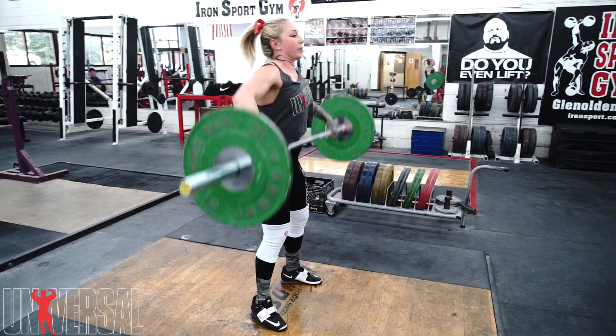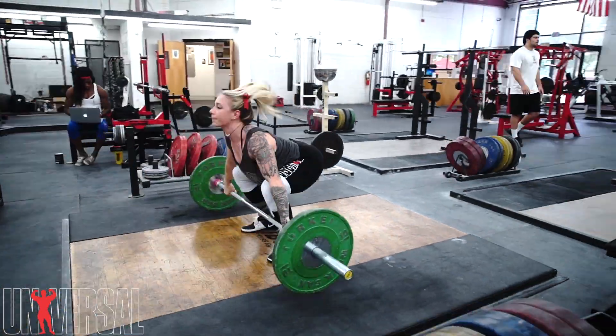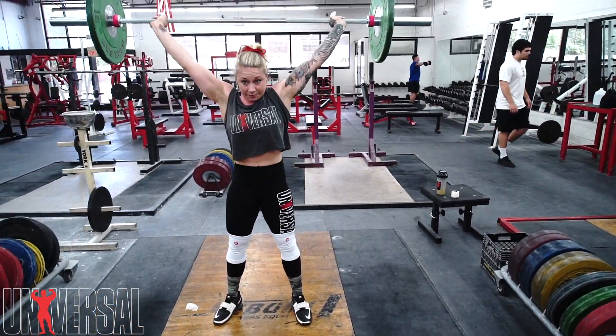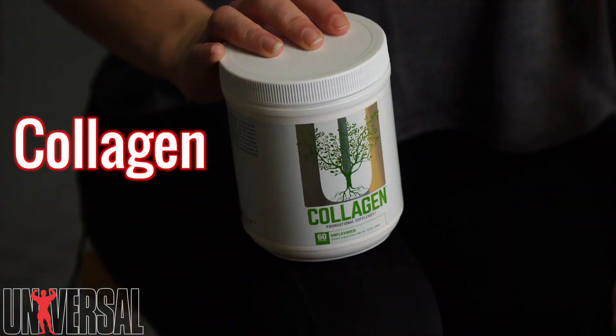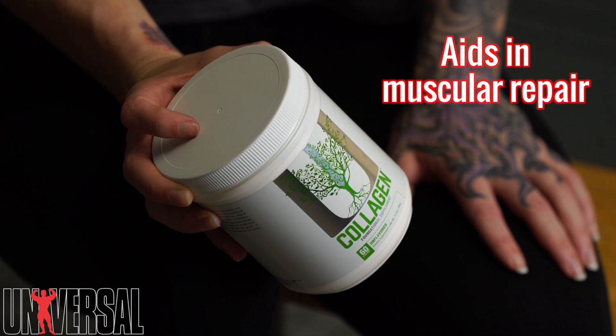Introducing Universal's Collagen Powder from the Naturals line. This is really great to support your bone health and connective tissue, and in weightlifting that is important to your recovery. Extra benefits would be to help your hair, skin, and nails.